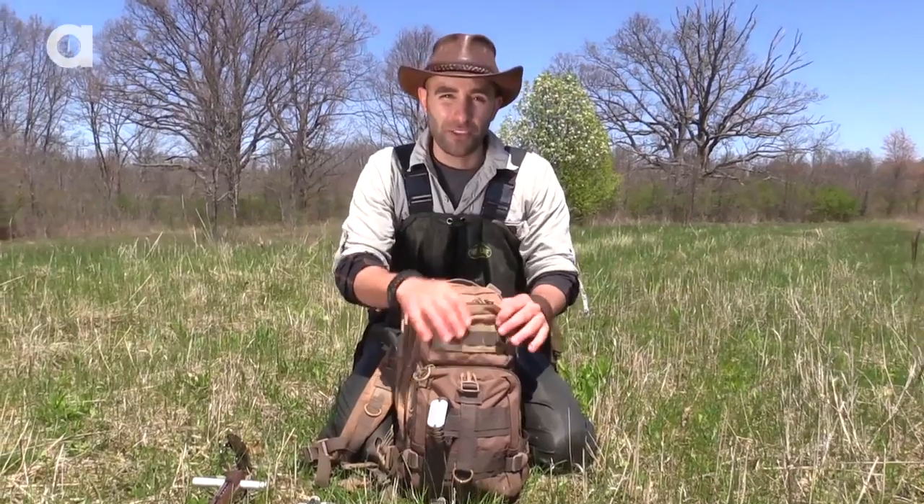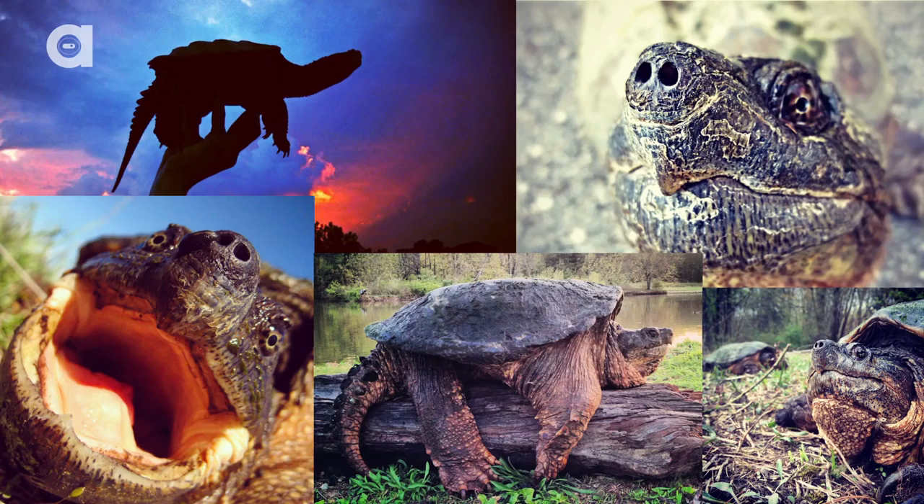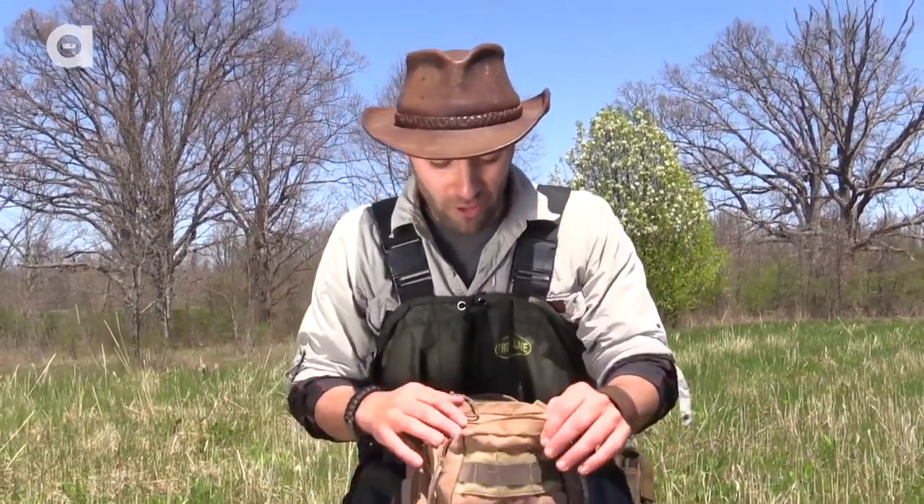This is the part of my pack that usually doesn't get too wet. This is where I keep my iPhone. I use my iPhone for taking a lot of the photographs that you guys see on Instagram and on Facebook. I also have a bandana in there because I may want to wipe mud off my face — and we know I get mud all over me all the time.